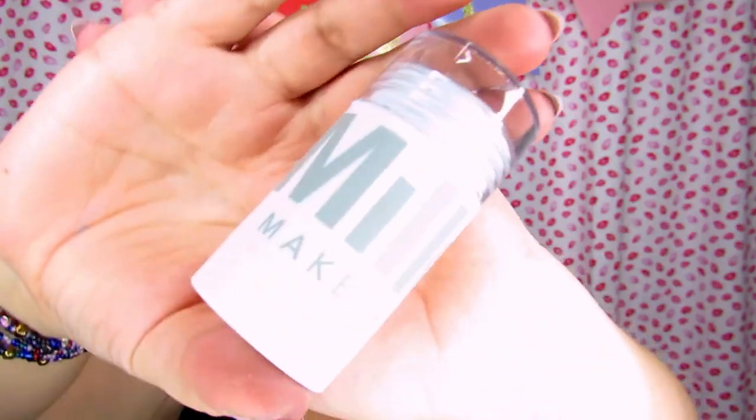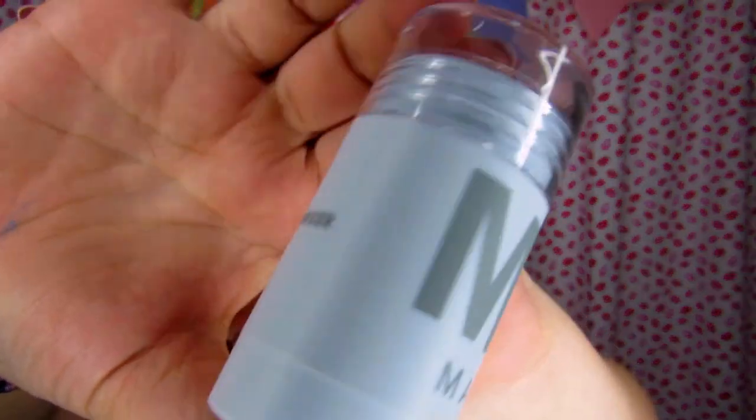Hey babes, Jen here. Welcome back to Blindly Honestly, and if you are new I hope you enjoy today's video as well. Today's video is going to be a product review and I'm going to be testing out and reviewing the Milk Makeup matte bronzer stick.